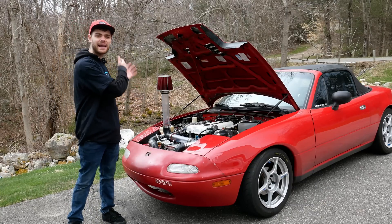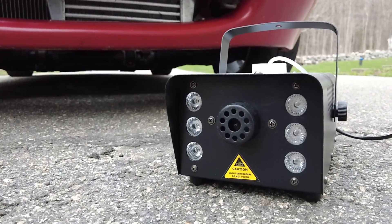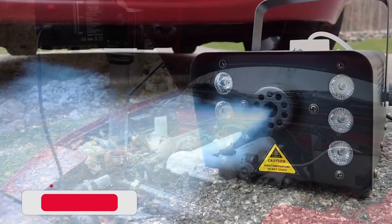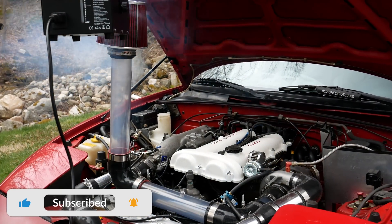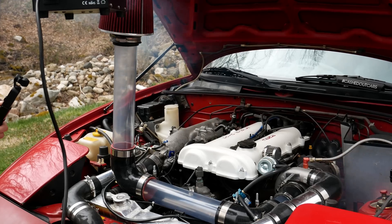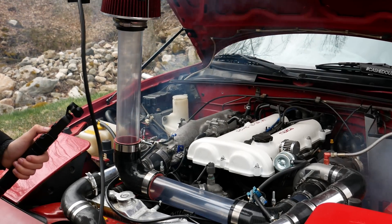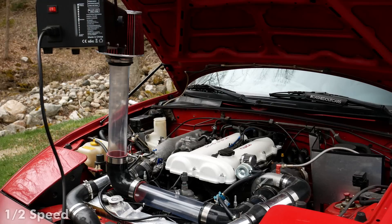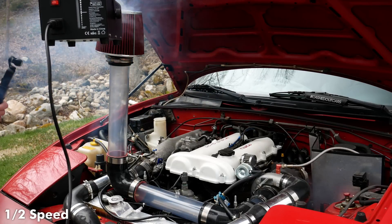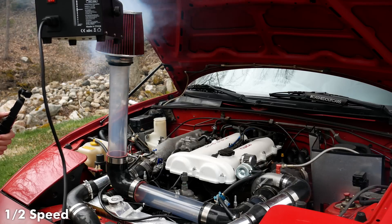This was looking really cool. Let's go ahead and play that clip back at half speed so you could see everything just a little bit more clearly.